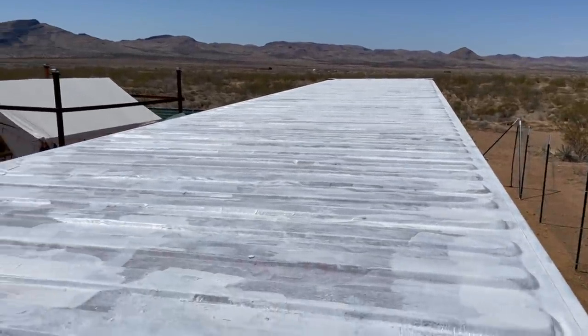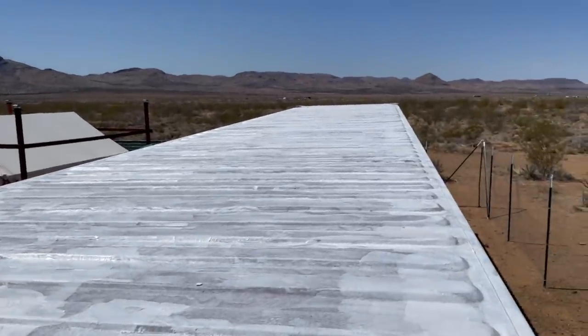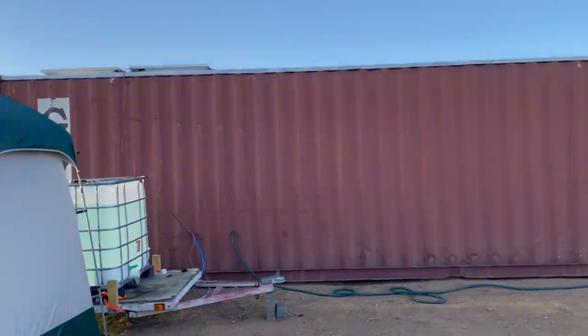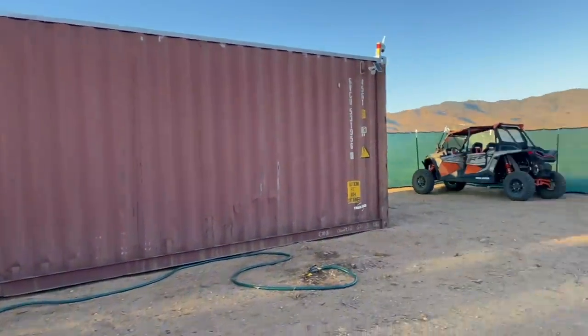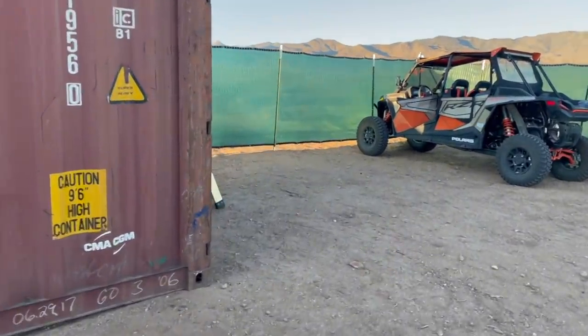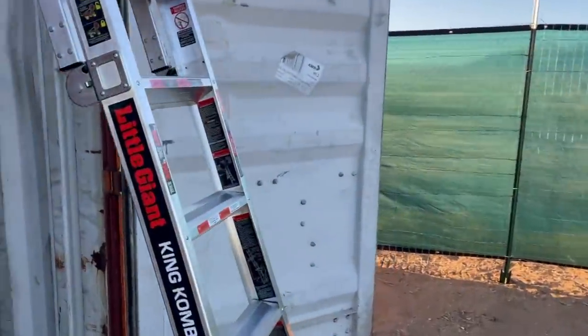Got the first coat on — it's not pretty but it's on. Looks like it's gonna be at least two or three coats. Quick update: I put two coats on top of the roof and it's not bad, but I think it needs one more coat.